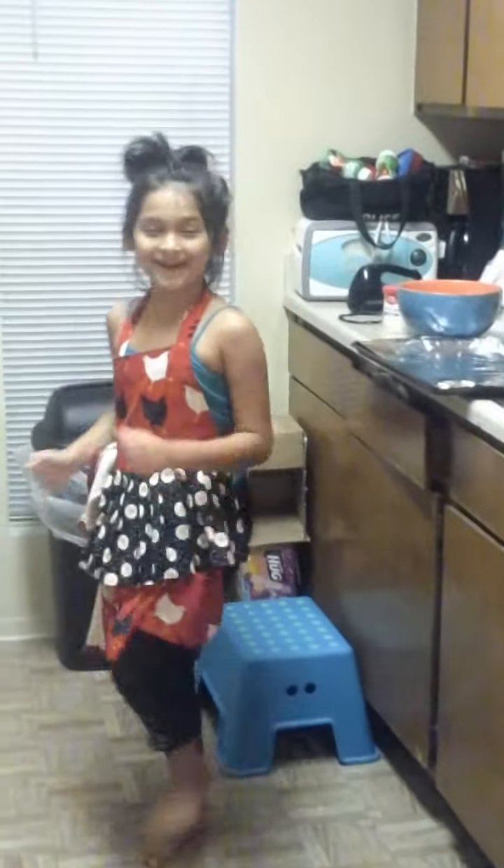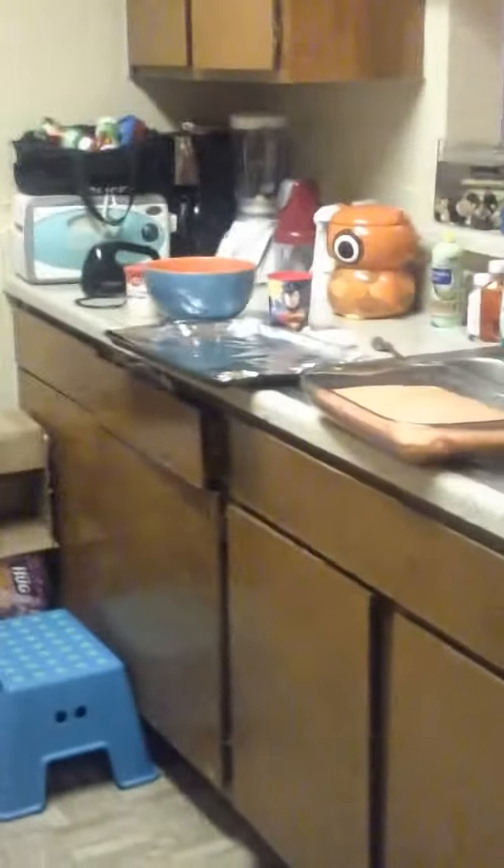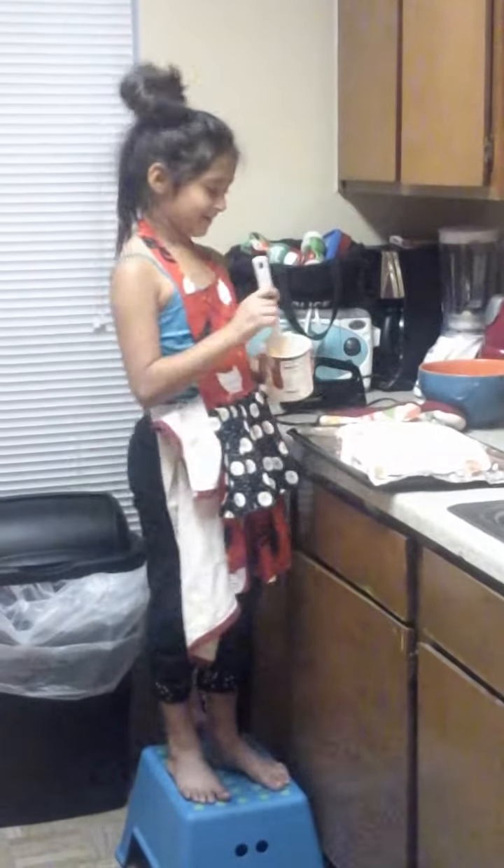The cake has now cooled off. Now we're going to put the cake on the pan. Now I'm going to finish up the icing.